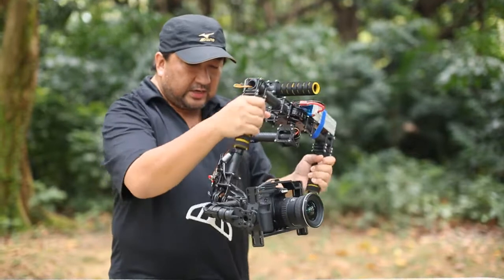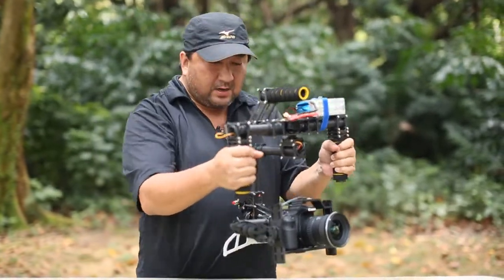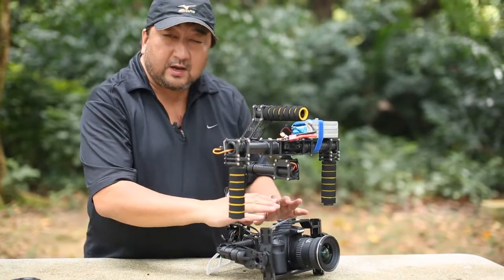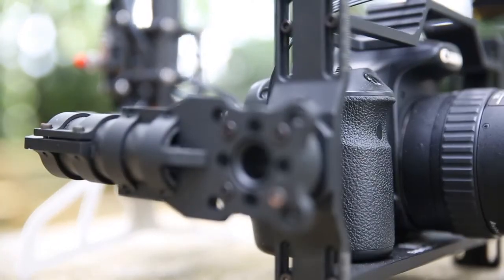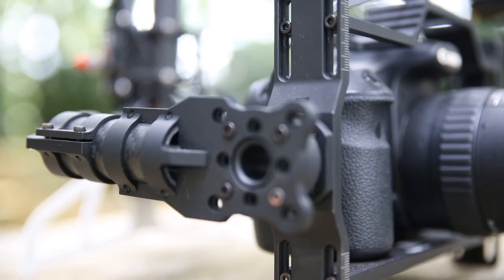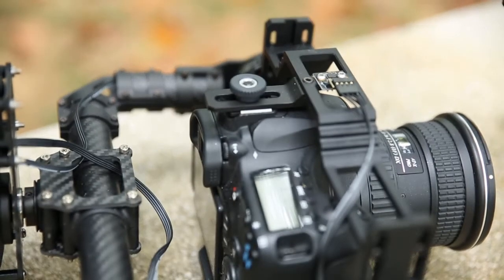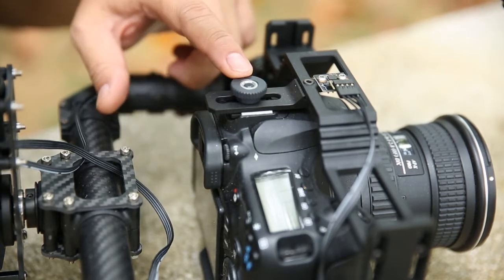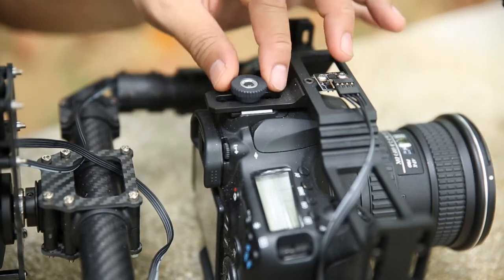This is very much similar to version 1 of the Flycam, but these are the improvements. The cage, or the camera cage, is also very much more robust compared to version 1. If you're using Canon SLRs or DSLRs, it's perfect because you can secure your camera from the bottom as well as the top.